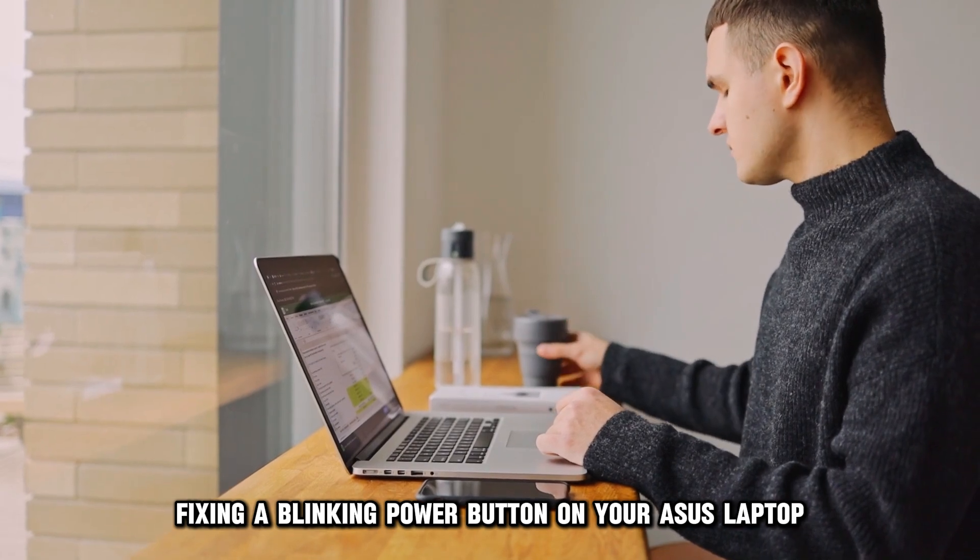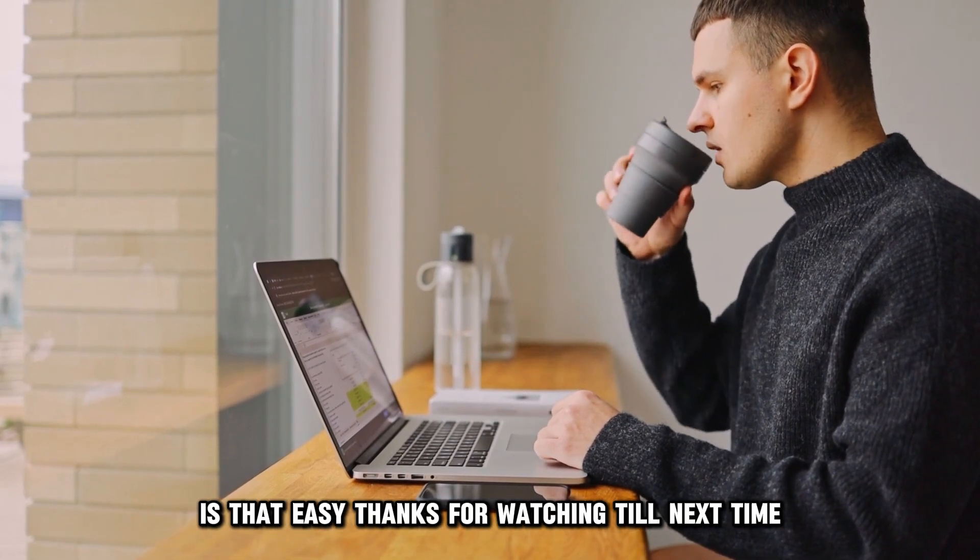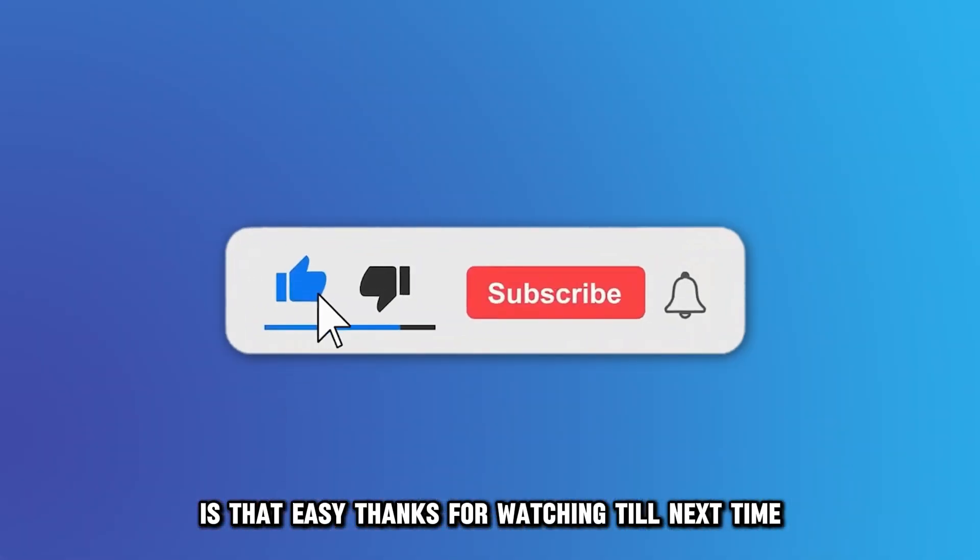So, there you have it. Fixing a blinking power button on your Asus laptop is that easy. Thanks for watching. Till next time.